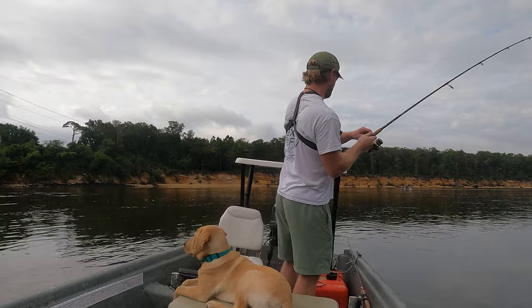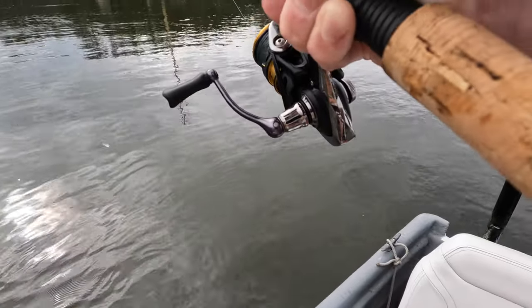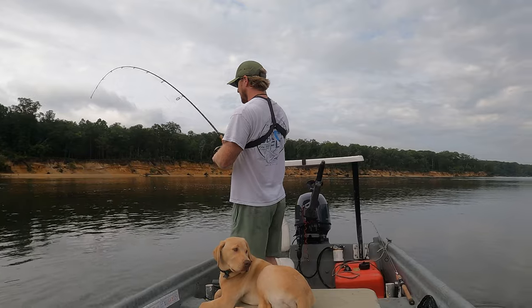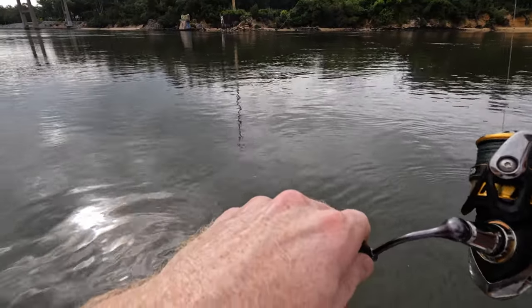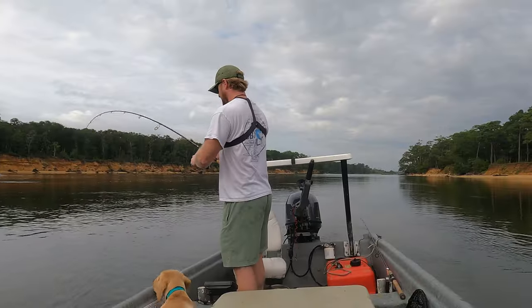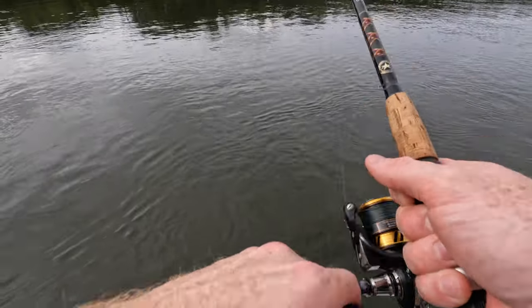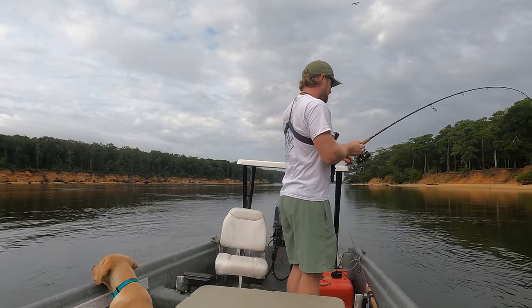Alright, there's a good fish — he's running me. We got a good one, y'all. Feels really good, he's swimming against the current. Taking my time, working at his speed, letting the rod do the work. I don't really have too much drag set. Working back around the other side of the boat — it's a good fish, oh it's really good.